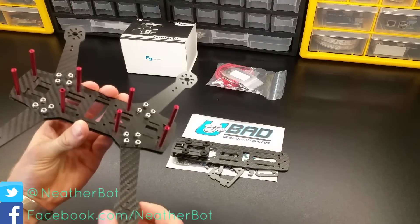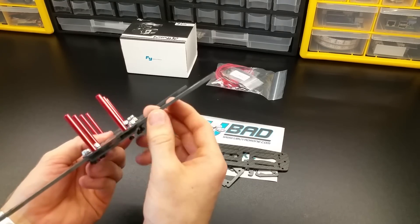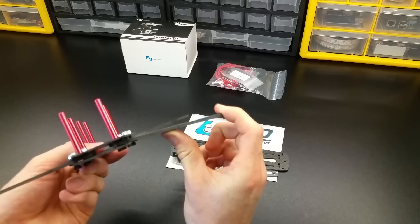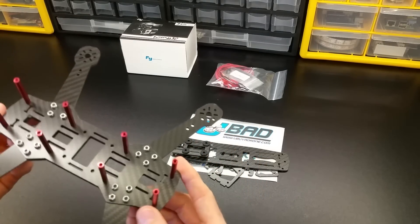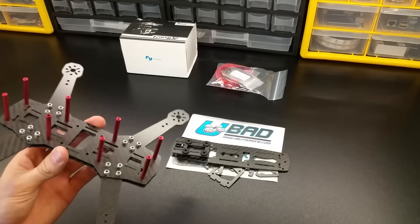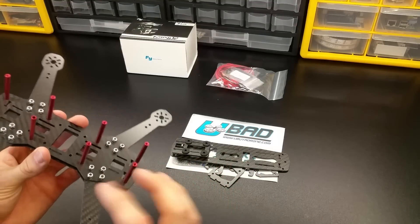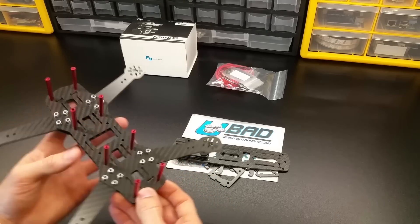The first is a carbon fiber quadcopter kit — it's a 250 size quadcopter with CNC cut carbon fiber pieces that you bolt together. I bought it from a website called UBAD. They offer a bunch of different types of kits, but with this I'm going to be 3D printing some pieces to go into it. I'm going to be mounting some special brackets, so it's kind of a hybrid between carbon fiber and 3D printed.